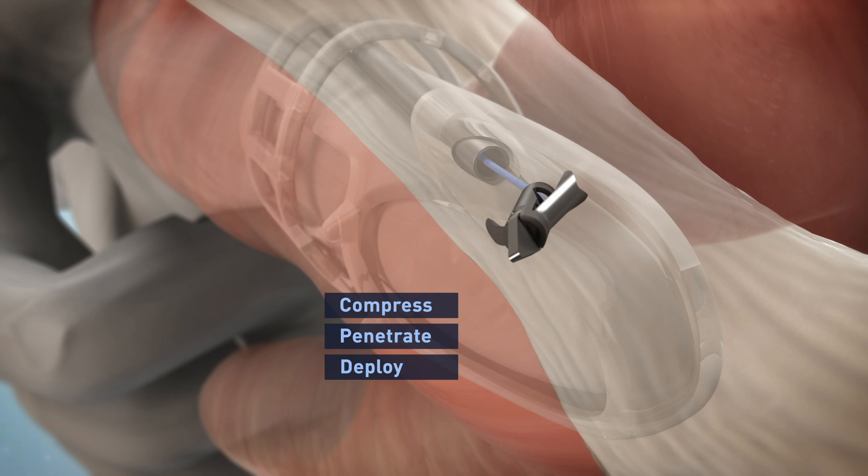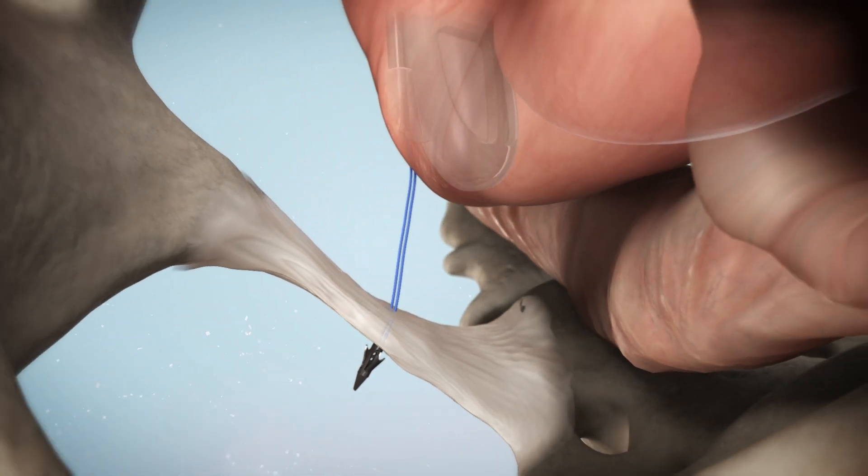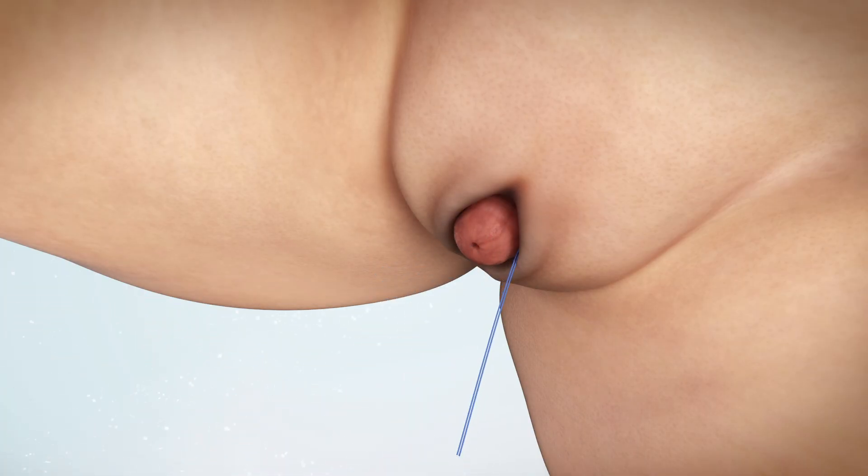Perform a clean deployment of the anchor into the posterior aspect of the SSL. Some surgeons depress the trigger two to three times to propel the anchor forward through the ligament. Repeat the same procedure on the contralateral side using the remaining finger guide. Some surgeons may opt to utilize a unilateral approach, which is also common. At this time, perform a rectal exam to confirm proper anchor placement.